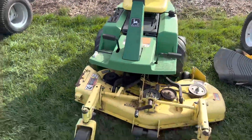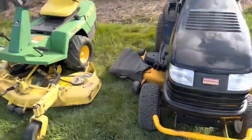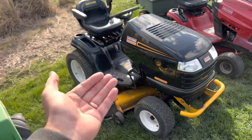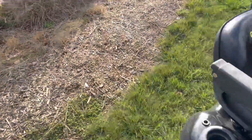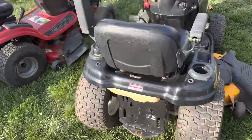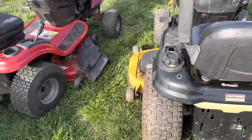Here is a John Deere F-525 zero turn — that's pretty cool. I got it just because it's cool. Now this one is one of the elite Craftsmans because it doesn't have a handle right here — it's got an electric motor underneath that raises and lowers the deck. If I find a sleeve hitch for this, then it would be electric by that same motor. It's a little bit nicer than most Craftsmans — they got glass there, cruise control. I think that's a 54-inch deck.